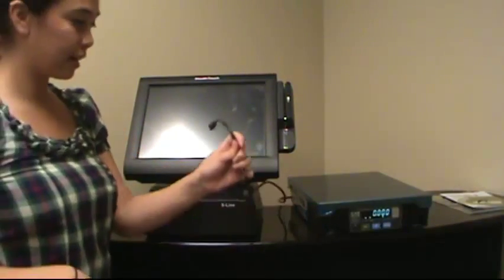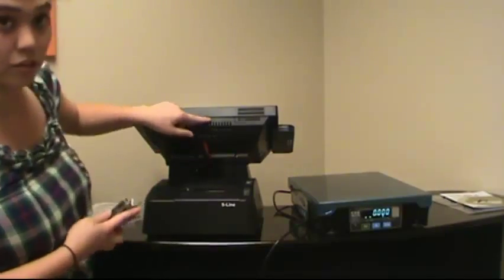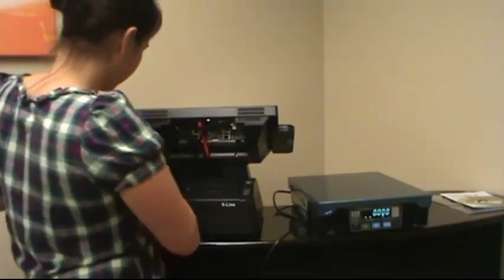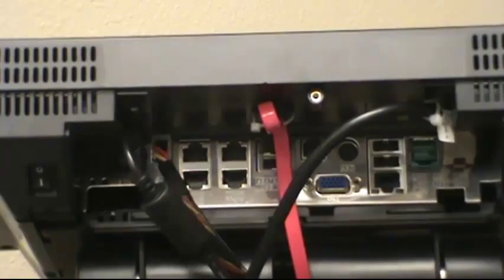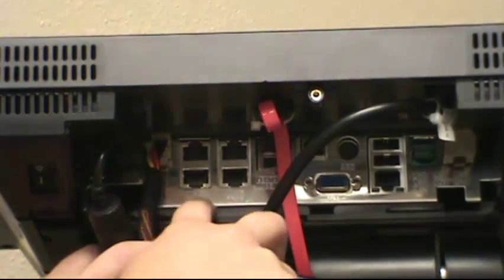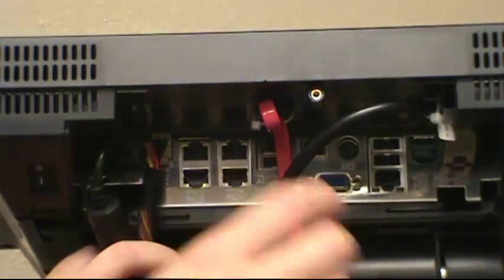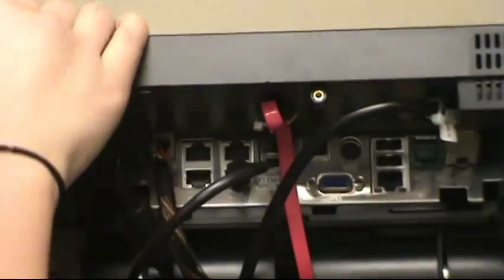Now that you have your scale set up, we're going to connect it to our point-of-sale computer. Go ahead and swivel the screen back. We're going to need a Phillips driver to take the screw out. If you open up this component, you'll see that there's a bunch of outputs for you to plug in your cables. You're going to plug in your scale cable into port two. There are little labels inscribed into the metal — it says COM3, COM1, COM4, COM2. We're going to do it on this bottom port right here, and that's port two. And that's how you set up your CAS PD-2 scale to your point-of-sale computer.